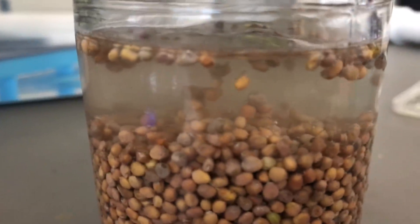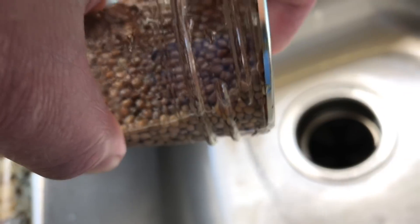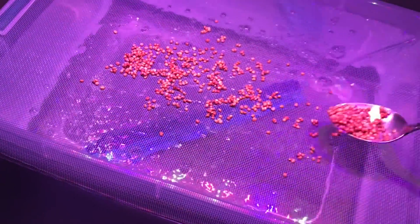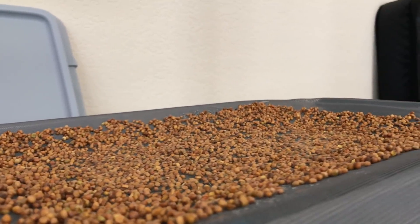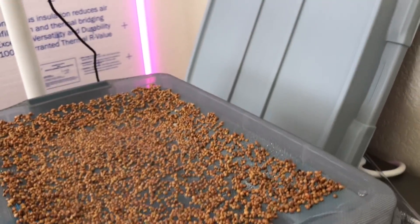I think this might be too much seed. Thanks Growstar for showing me how to grow microgreens like this. The lid should help get consistent germination.